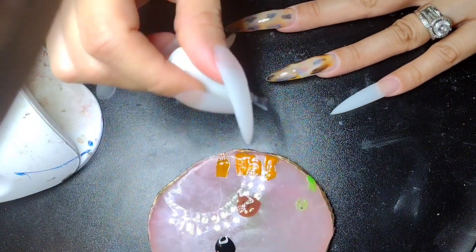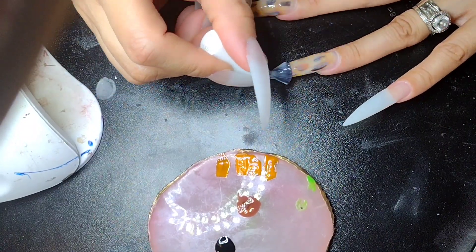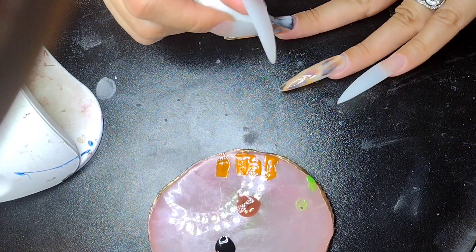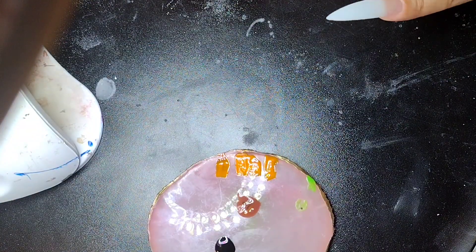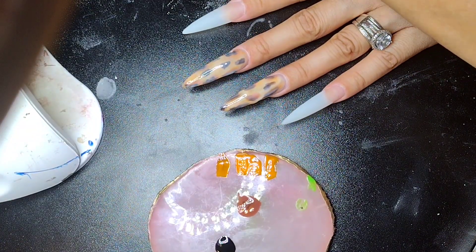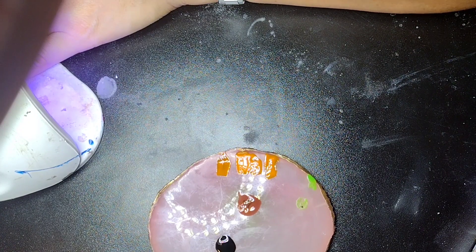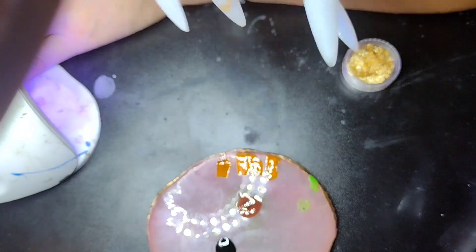Right here you can see where I'm putting more of the milky white and that's where I go wrong. I wanted to do more like a blonde tortoise look and I just couldn't do it the way I wanted to. I'm definitely going to come back and do another video because I still want to do that blonde tortoise design — it is so cute.